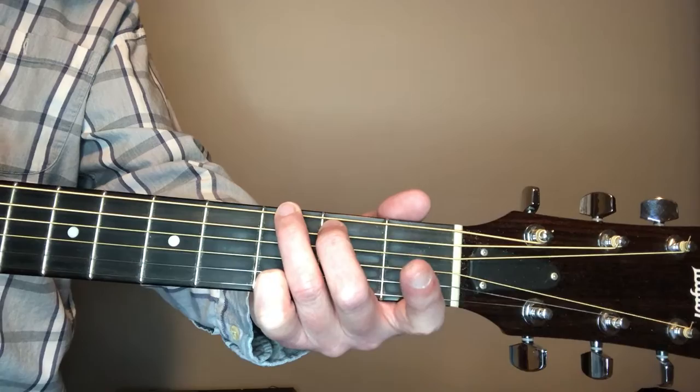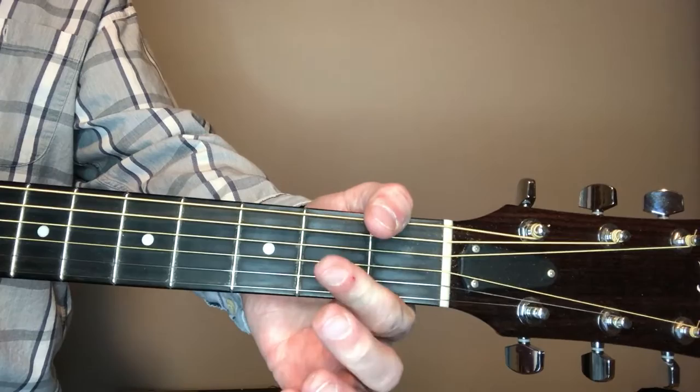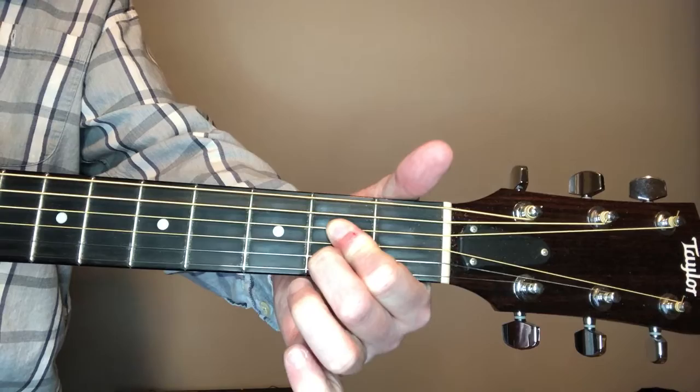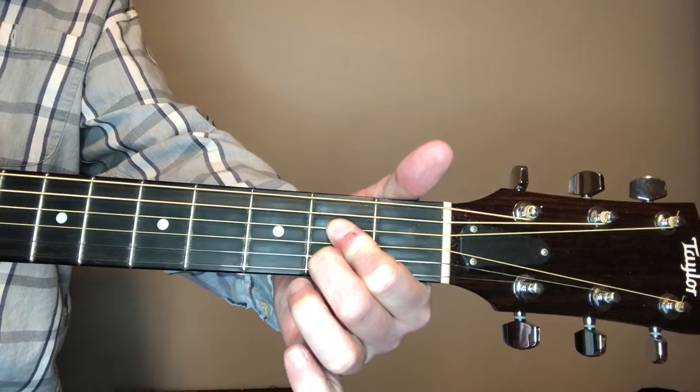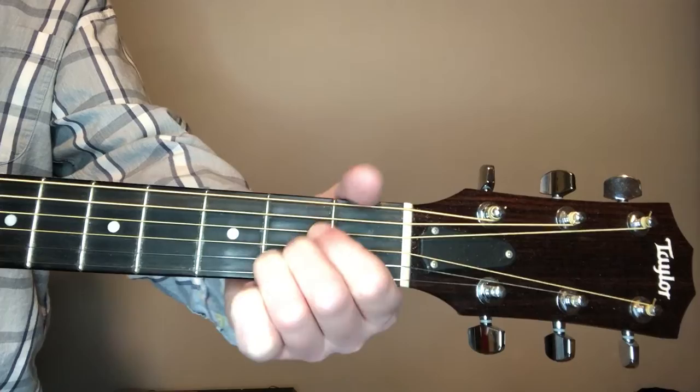It's the same, just three strings instead of four. Second finger on the fifth string, third finger on the sixth, and then the pinky on the first string. Index finger just floating out there. Then we come down and do the A. I'm doing A with the flat part of the index finger on the third and fourth string second fret, and second finger on the second string second fret.